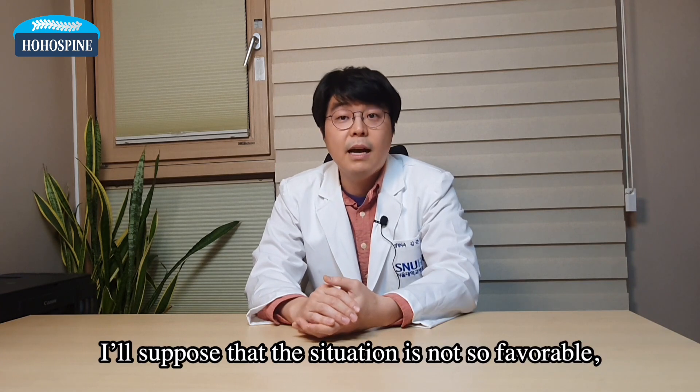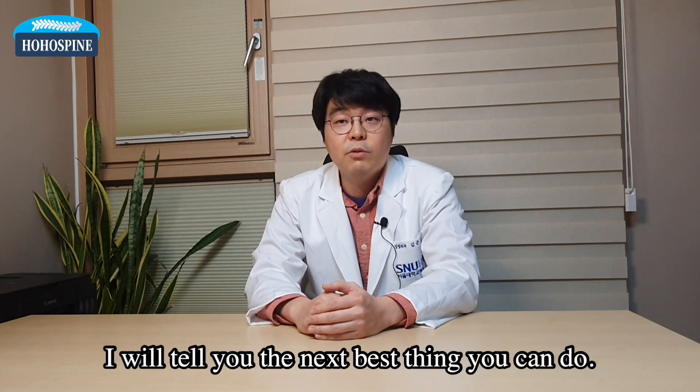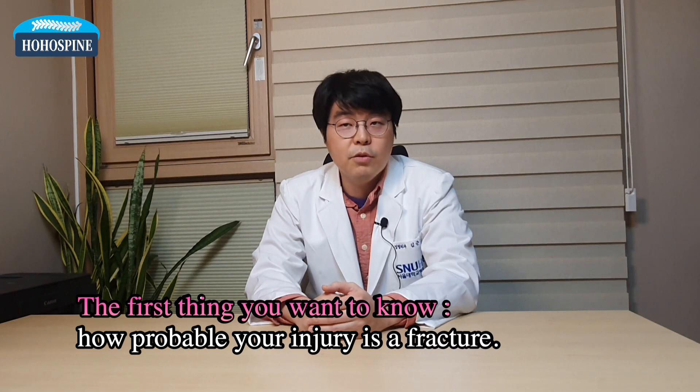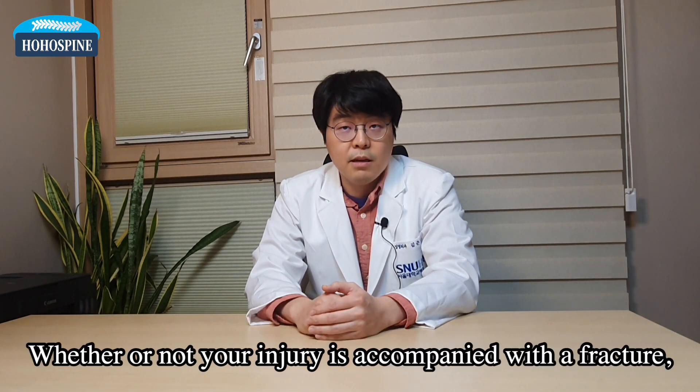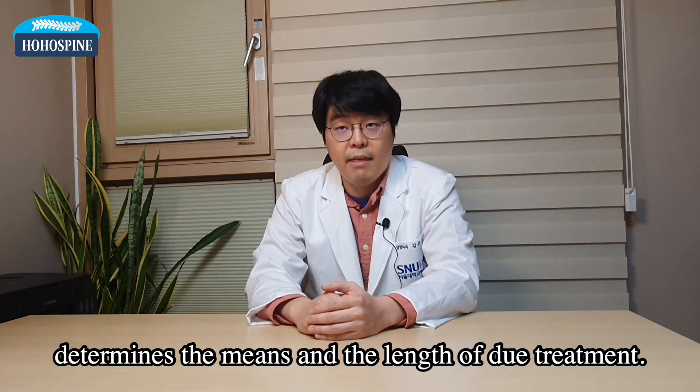But for now, I'll suppose that the situation is not so favorable and will tell you the next best thing you can do. The first thing you want to know is how probable your injury is a fracture. Whether or not your injury is accompanied with a fracture determines the means and the length of due treatment.